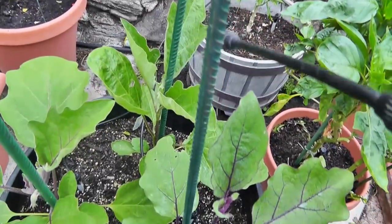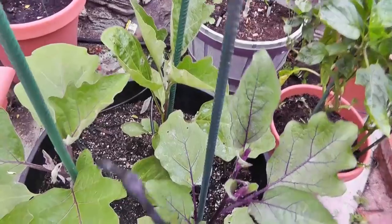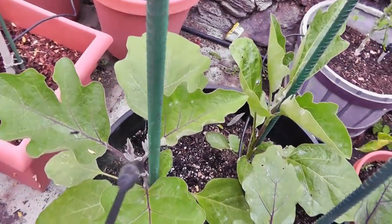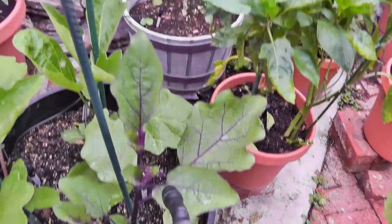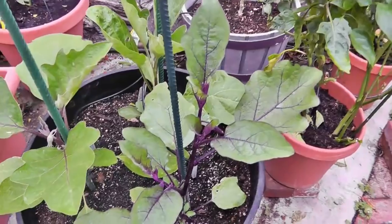You can also use neem oil to spray all your other veggies. I'm spraying eggplants here — I planted three eggplants in one whiskey barrel and it's great to grow them that way. Eggplants grow really well; you can plant up to three. The neem oil does a good job of keeping all the critters away. I hope you enjoyed this video and I'll see you next time.